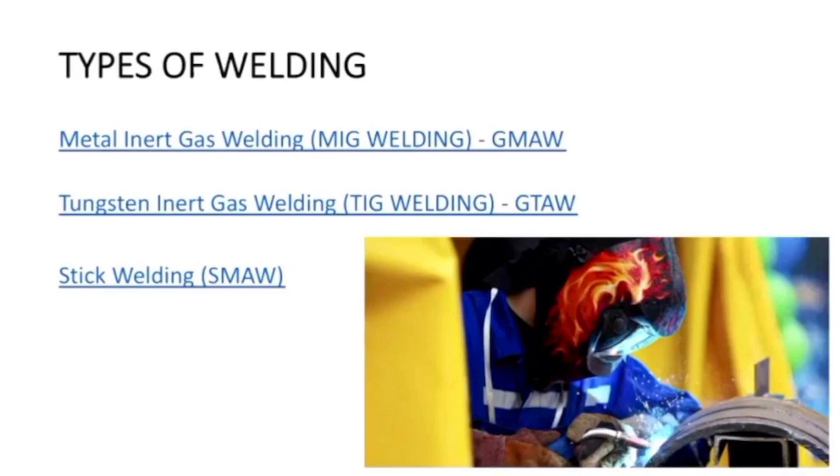There is metal inert gas welding, which is called MIG welding, also given the name GMAW — gas metal arc welding. The second kind is called tungsten inert gas welding, GTAW, which is gas tungsten arc welding. And the last kind is stick welding, which is called shielded metal arc welding. Let us see what each of these welding techniques involves.